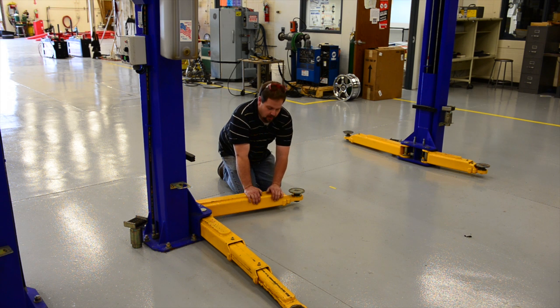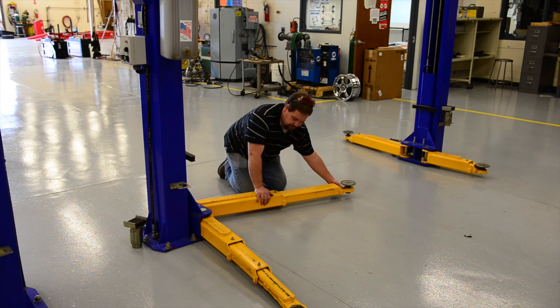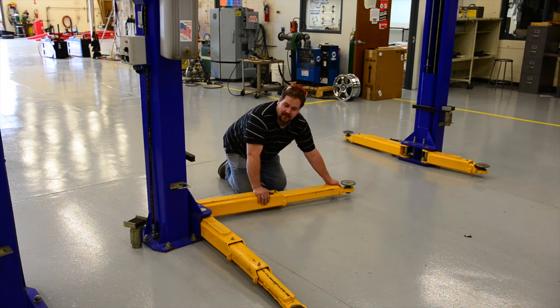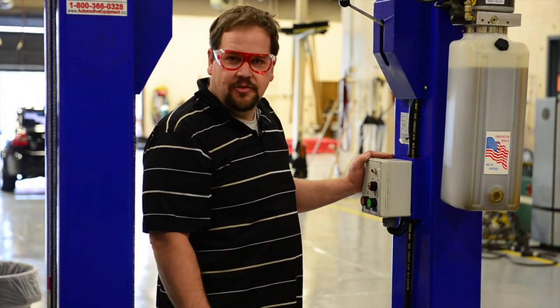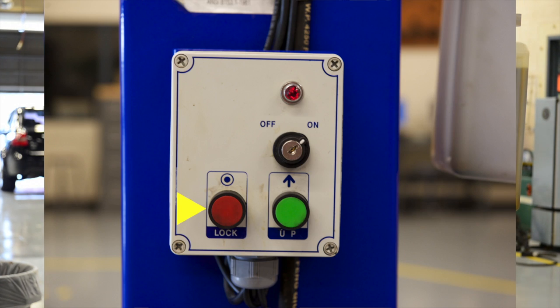The rear arm of the hoist only has two pieces — it only has a center section. You'll need to extend that to wherever is convenient for the lifting points. Once the car is centered between the posts and the arms have been placed in the correct position, we'll approach the controls.